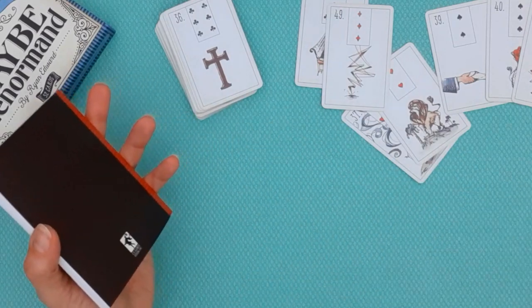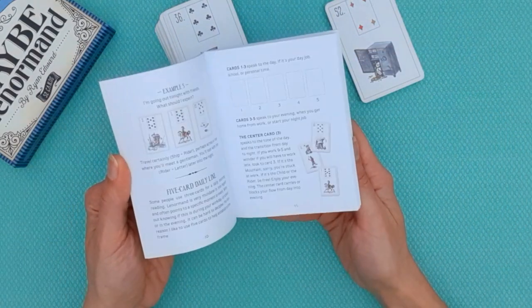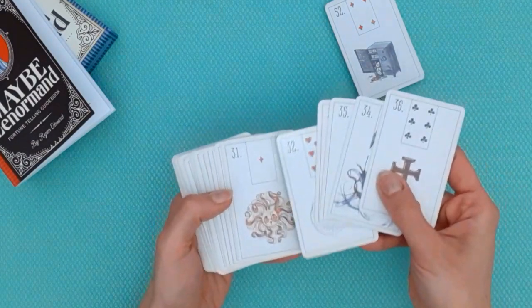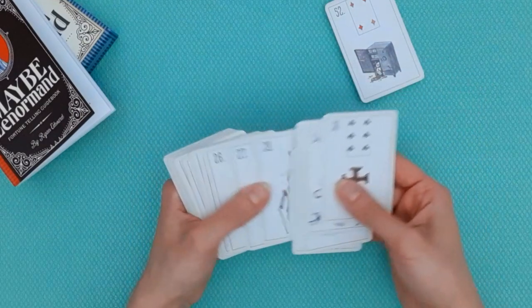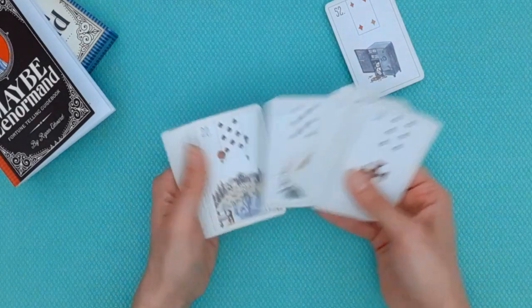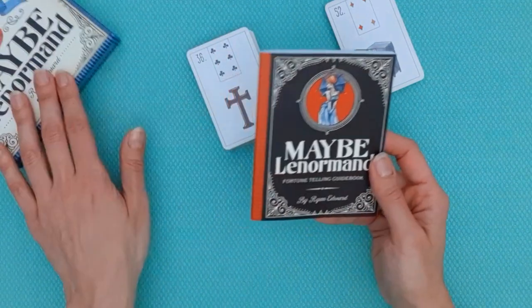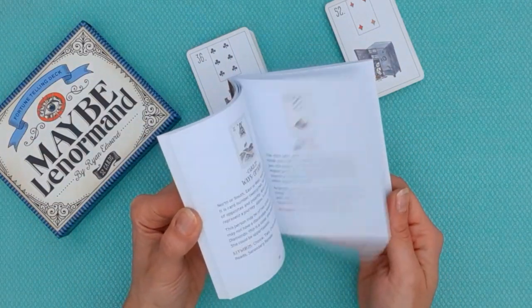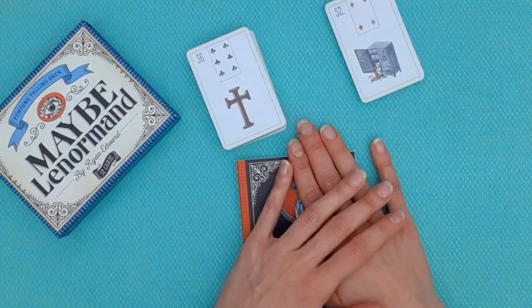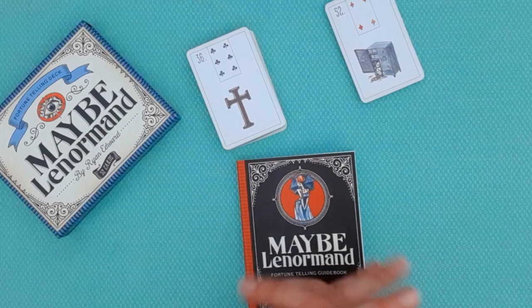Overall, I really like this deck. I enjoy the clarity of the imagery and the clarity of Ryan Edwards's mind as a Lenormand author. It's easy to use in videos, the symbols show well through the camera, and the overall energy is very light-hearted and fun — that's my favorite feature. I'll link to the Maybe Lenormand by Ryan Edwards. Let me know if you pick it up and how you like it. If you have any questions or thoughts about the Maybe Lenormand or other Lenormand-related matters, leave your comments and I'll follow through. Thanks for tuning in — I hope you've enjoyed this, and until our next video, take very good care of yourself.